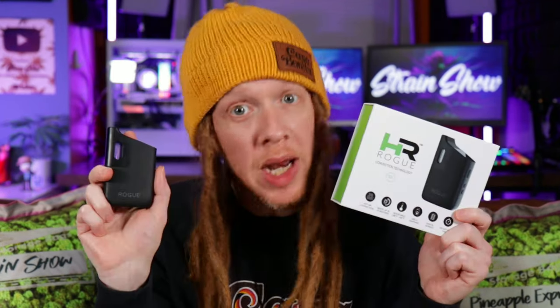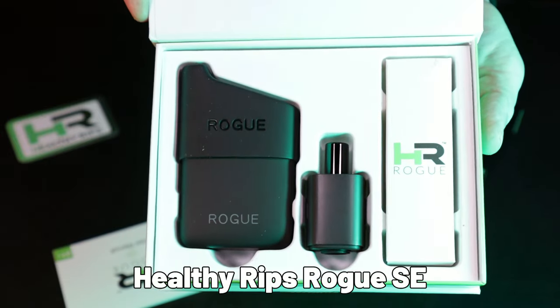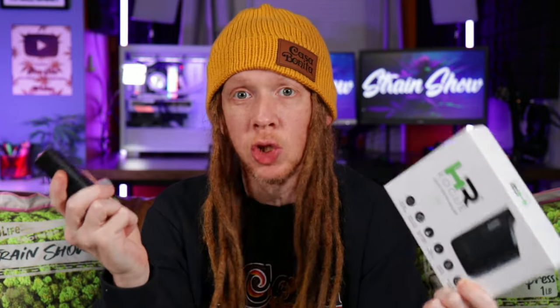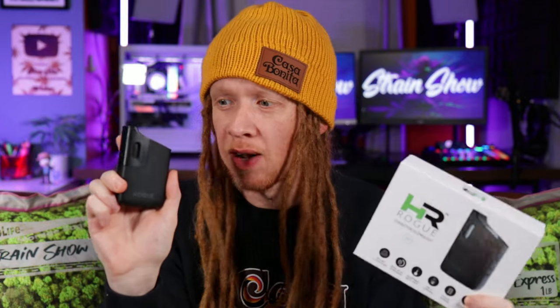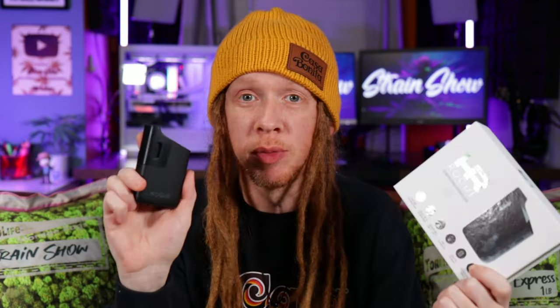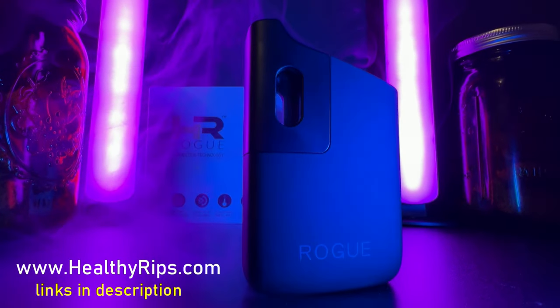The best dry herb vape? Well, I have it right here in my hand. This is the Healthy Rips Rogue SE Dry Herb Vaporizer, and this thing is a beast. About a year ago, I made a video about another vape that looked very similar to this that I thought might be the best dry herb vape. But that vape was just a knockoff of this Rogue, and after spending a lot of time with the original, I've changed my mind. Out of all the dry herb vapes I've tried, the Rogue is the one I grab most often.